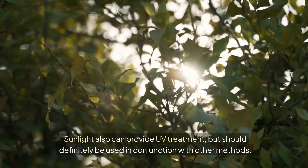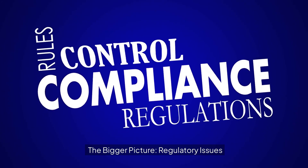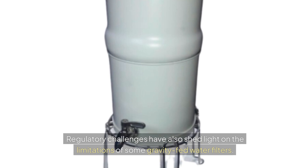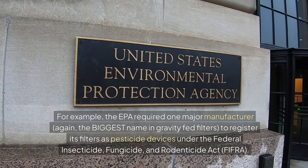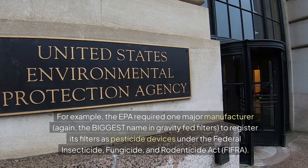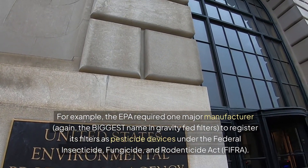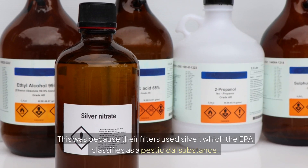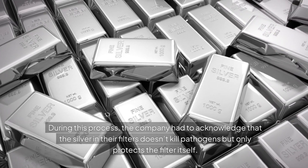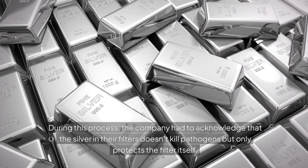Sunlight can also provide UV treatment but should be used with other methods. Regulatory challenges have shed light on the limitations of some gravity-fed water filters. The EPA required one major manufacturer — the biggest name in gravity-fed filters — to register its filters as pesticide devices under the Federal Insecticide, Fungicide and Rodenticide Act, because their filters used silver, which the EPA classifies as a pesticide substance. During this process, the company had to acknowledge that the silver in their filters doesn't kill pathogens, but only protects the filter itself.